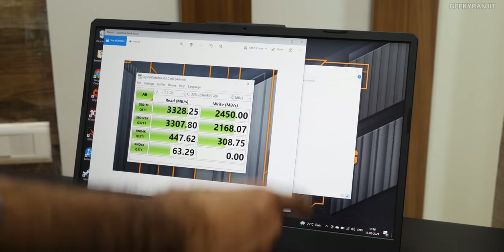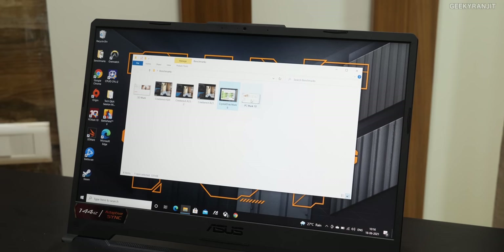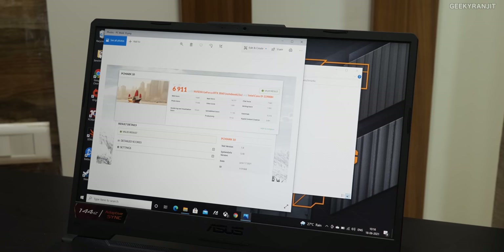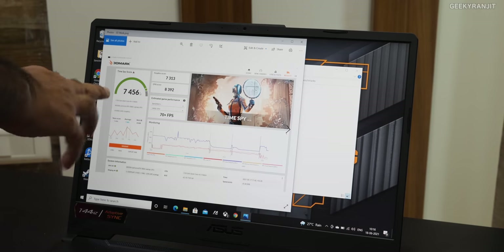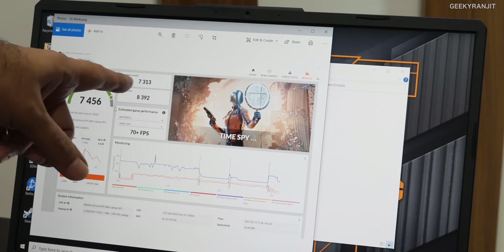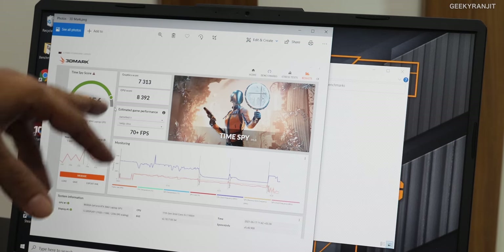You also have an extra expansion slot, so you can add one more SSD if you want. I also ran PCMark 10 to get an overall idea of the laptop's performance, and we got a very healthy score of 6,911 on PCMark 10 Professional Edition. I also ran 3DMark and got a healthy score of 7,426, with a GPU score of 7,313 and a CPU score of 8,392.